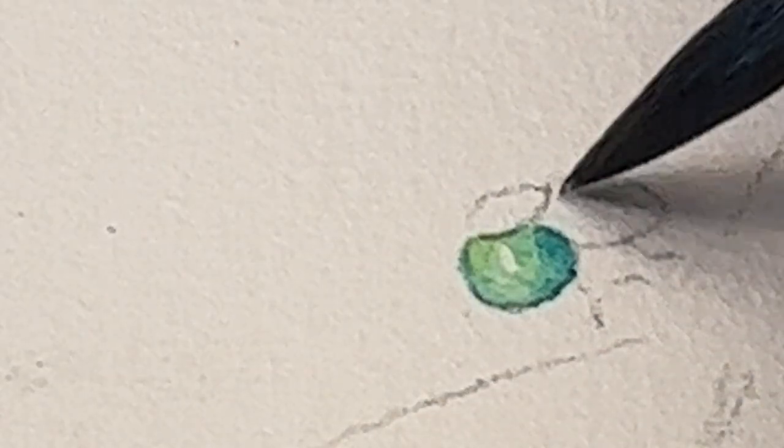I am paying attention to a light source, so my highlight is a little bit to the upper left and I'll put my darkest color on the lower right. Now we'll just do the other eye pretty much the same way.